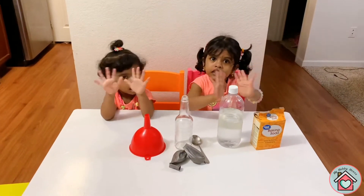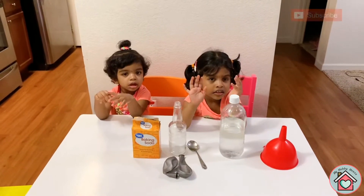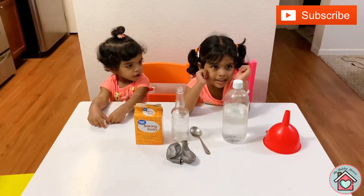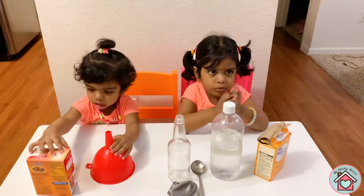Hi guys! Hi girls! What are you going to do today? Today we will do a science experiment. What experiment are you going to do? We are going to blow balloons.